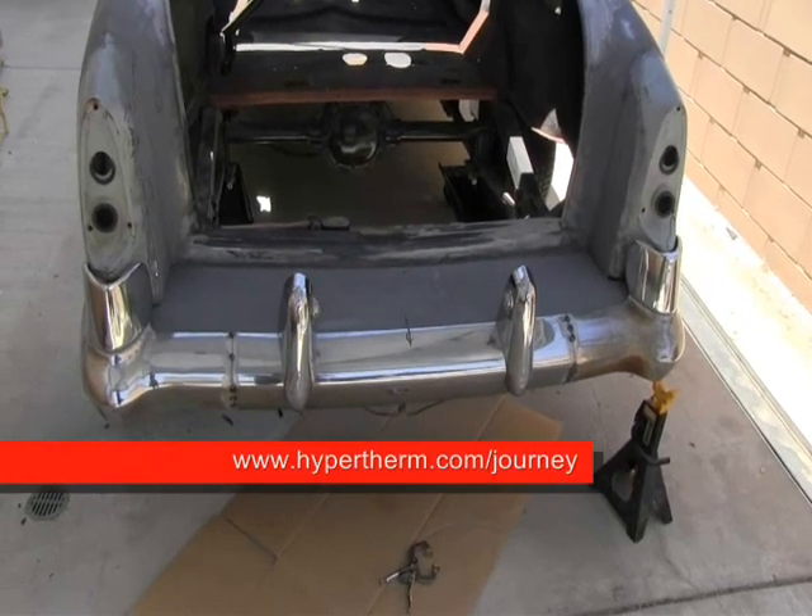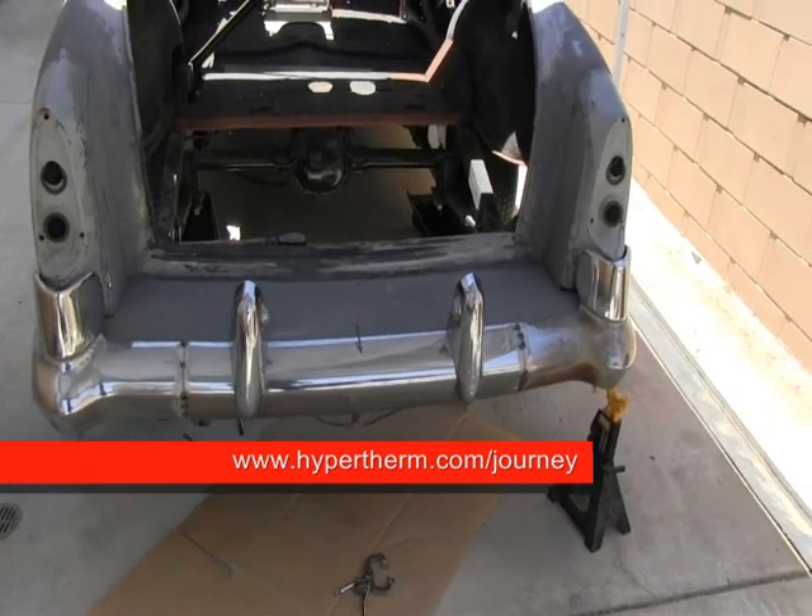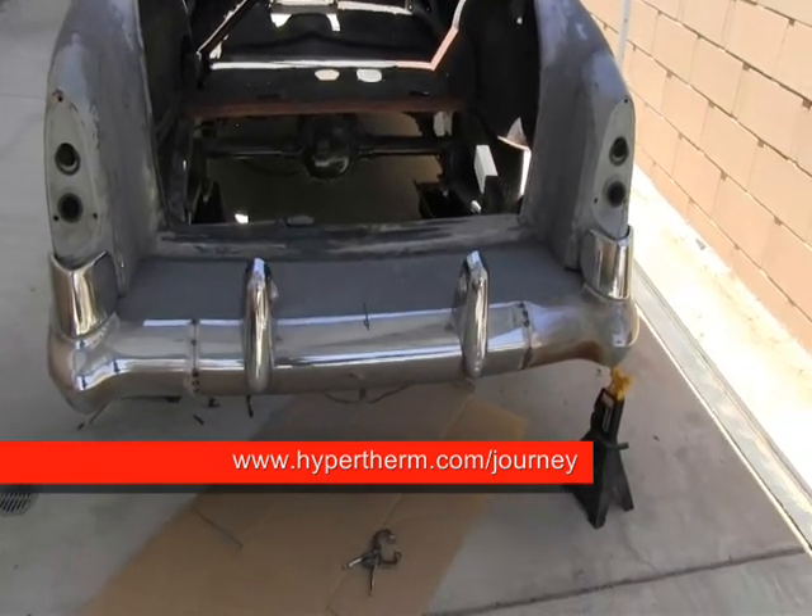I've gone ahead and cut all the pieces on the rear bumper and tacked them all back together. This is basically a mock-up version of how it's gonna look on the car. Looks like everything's gonna work out pretty well.